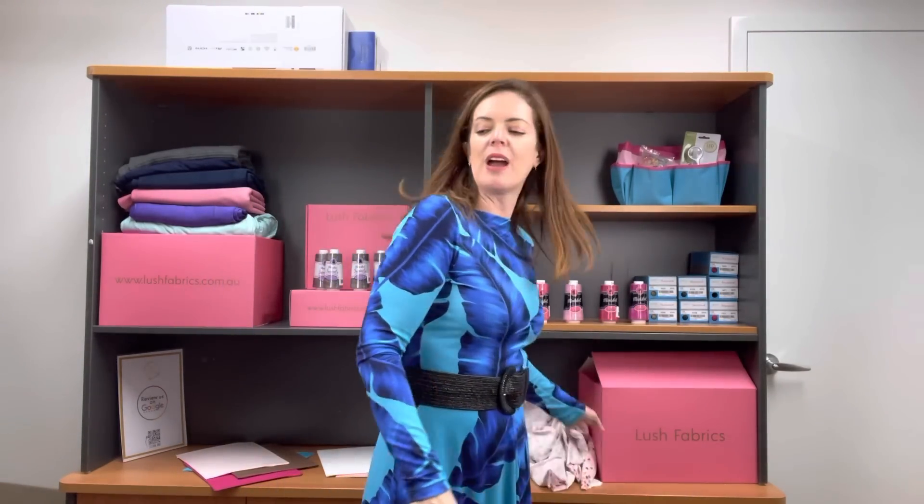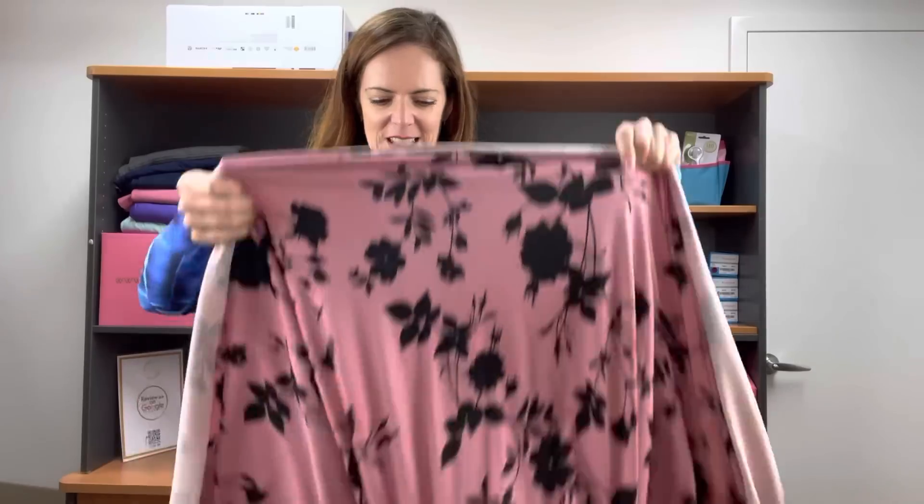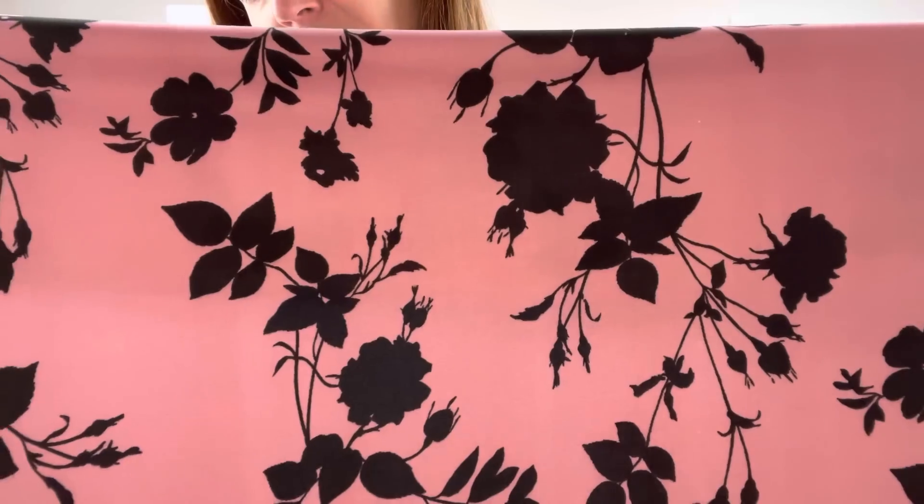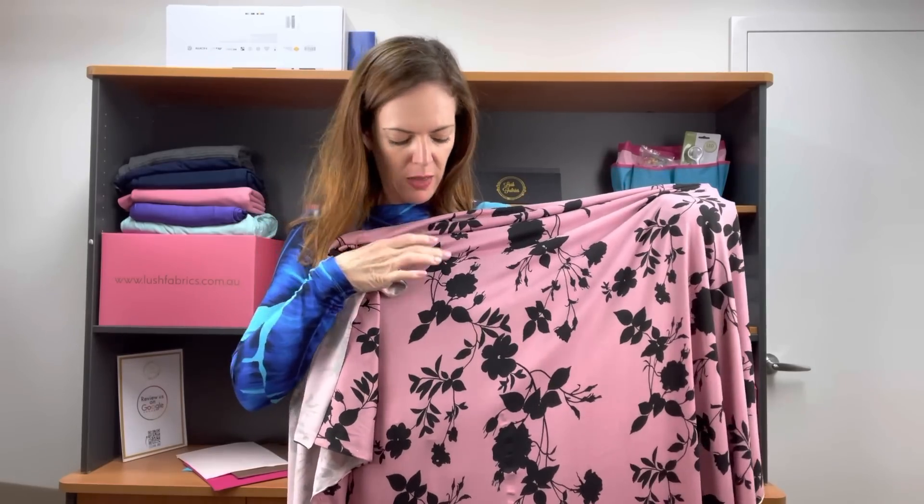The next two we have today are restocks. The first one is an amazing print called Xanadu — this is Xanadu in pink. It's so classic; I just love the plain black print in it. It looks so great against the pink. We've had the rust — I think we've still got some rust left. The olive tends to sell out quite quickly. It does come in reverse as well with the black background and the white print, and also the white background and the black print. Thread 155 is what we put with it, and black will look absolutely amazing with it.